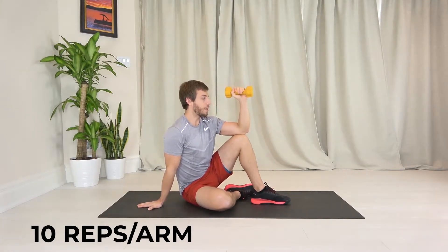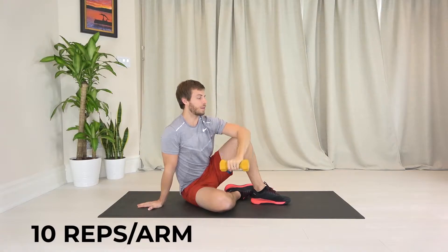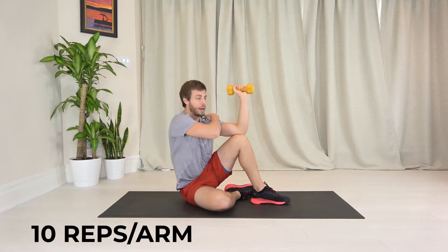You're going to bring that hand down nice and slow, as low as you can, and then come back up squeezing that outside of your shoulder.